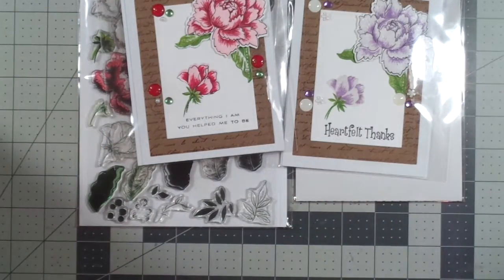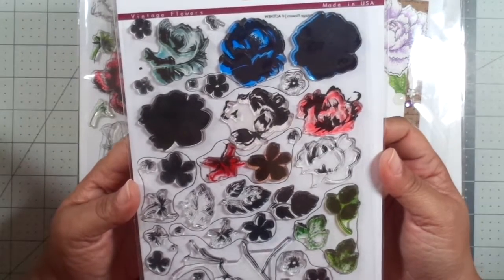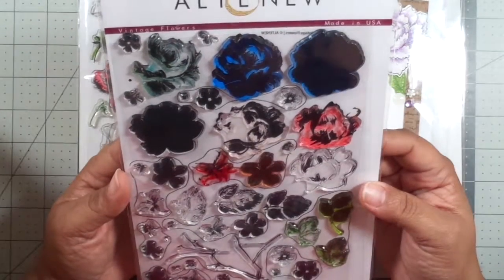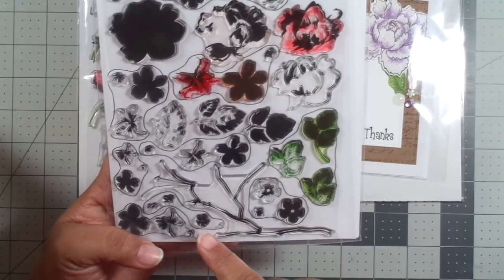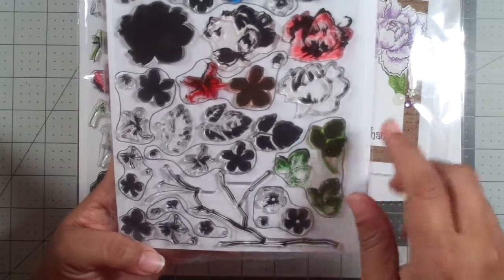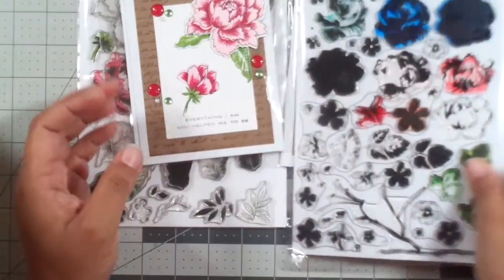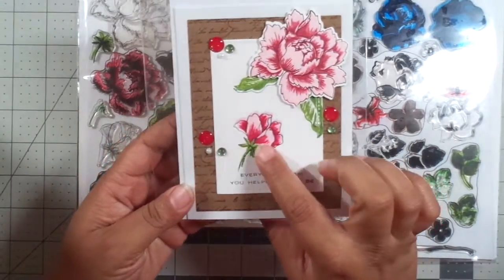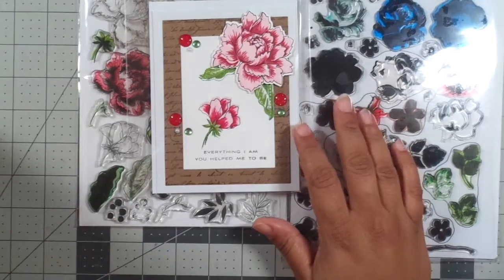I also have the Vintage Flowers. The card I made with that one I don't have my hands on yet. They show you how to circle all the pieces that go together because there are layering stamps. You can see here the different colors that you can use, which are super awesome.